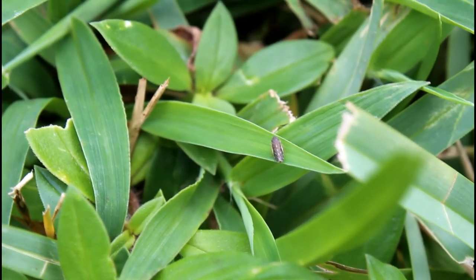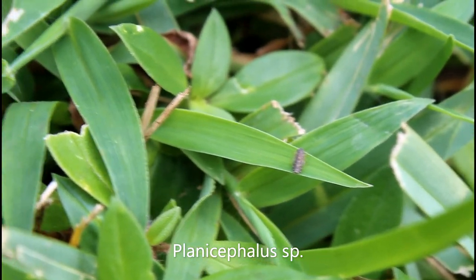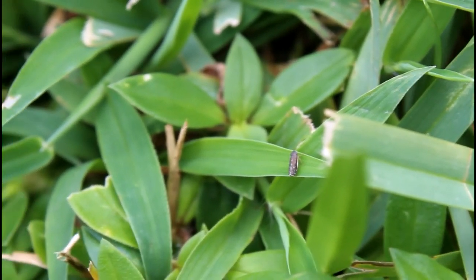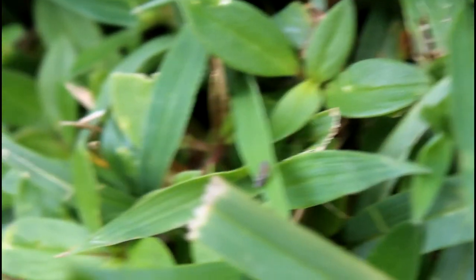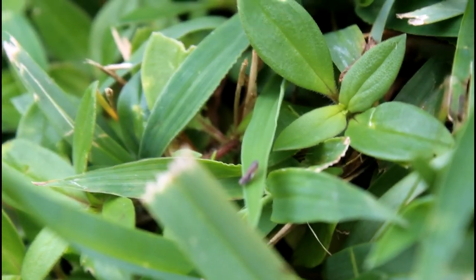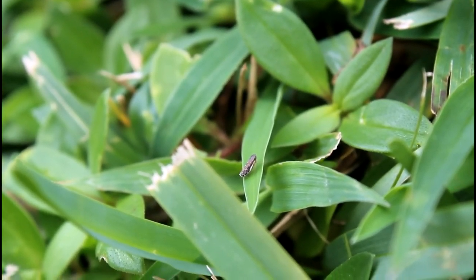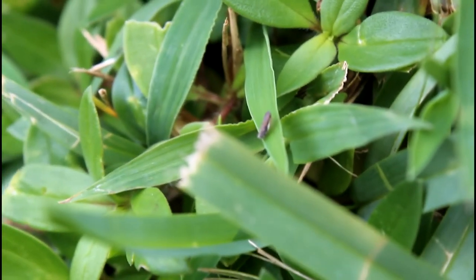Now back to leafhoppers. This is some leafhopper in the genus Planocephalus. While I can't tell what species it is — and the Florida individuals of this genus are likely an undescribed species — it's pretty easy to recognize this genus, with an overall dark coloration, a pale stripe on each side running down the wings, a white spotting pattern on the head, and a very blunt, not streamlined at all appearance, which is strange for a leafhopper.